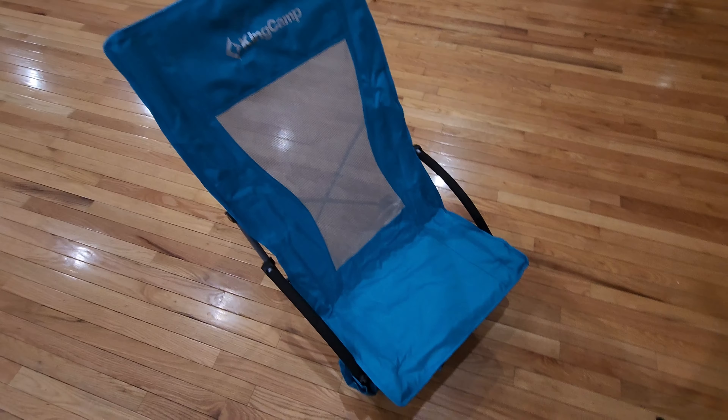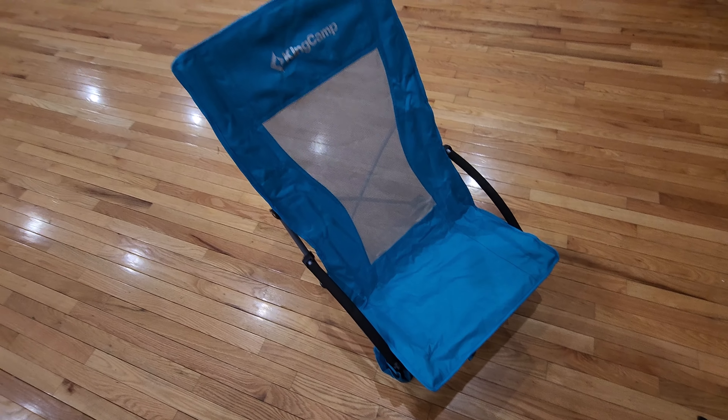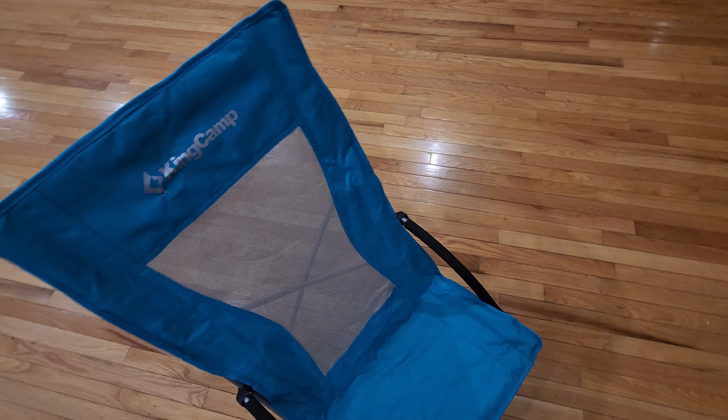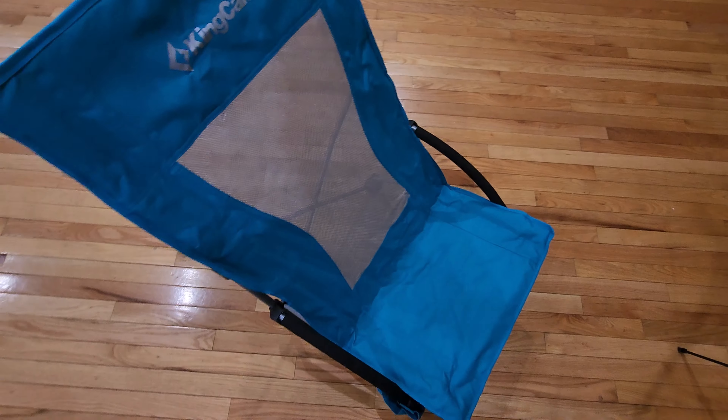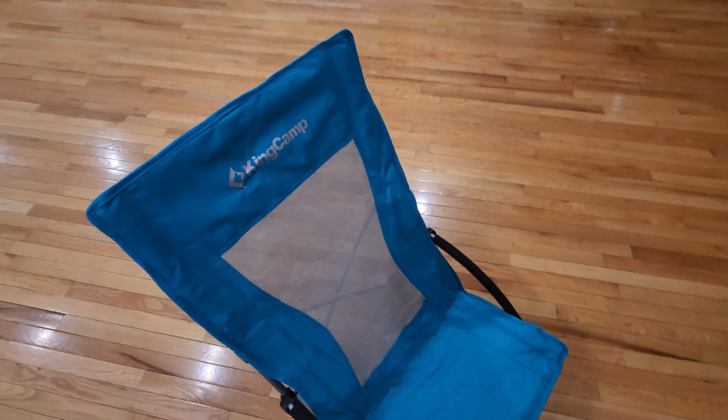So this is the chair and you can see that it does sit very low. That way if you want to sit on the edge of the ocean you can do that and let your feet sit in there. It is pretty wide too — wider than I was expecting. It also has a nice tall back to it so you can rest your head back on it.